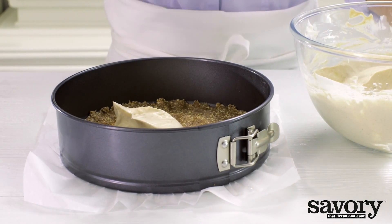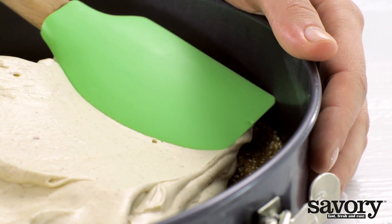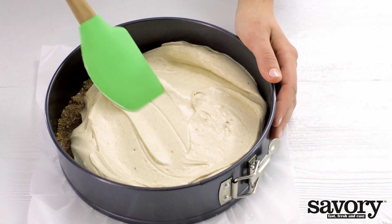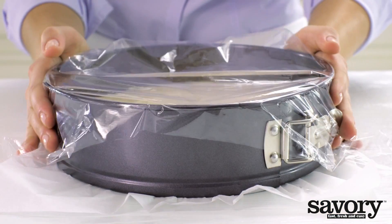Spoon the mixture into the springform pan and smooth with a spatula or palette knife. Cover with plastic wrap and chill in the refrigerator for at least 4 hours.